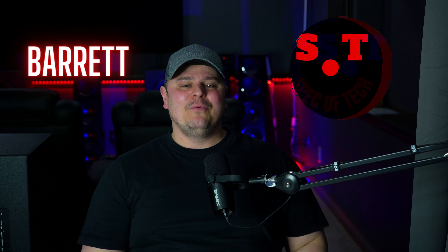I'm Barrett, this is Spec of Tech, welcome to the channel. I wanted to do this video really quick in hopes that it'll help a lot of you out there.